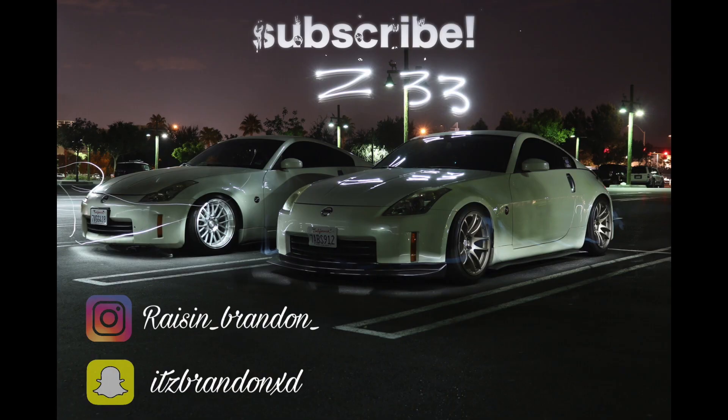Once again, thank you so much for watching. Make sure to like, comment, subscribe. See you guys next time. Peace out. Take care.